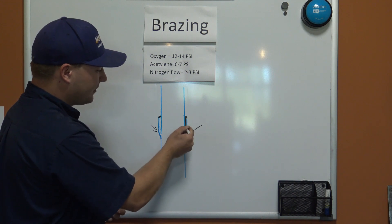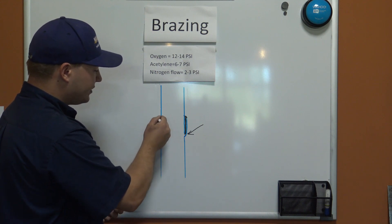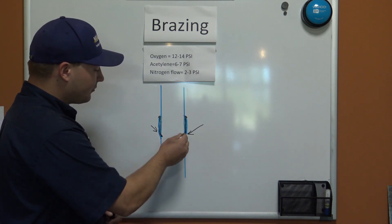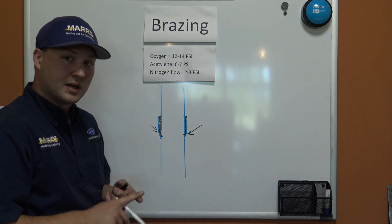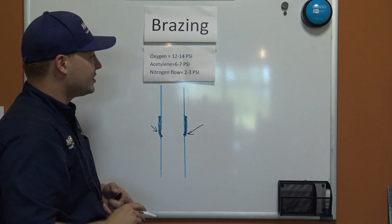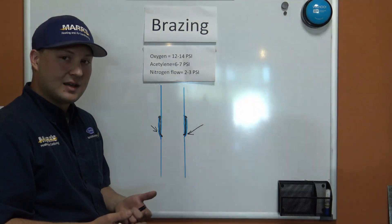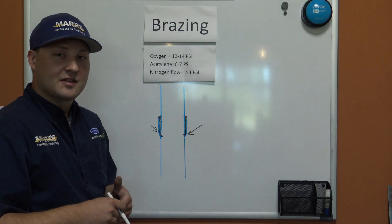Our goal is not to create what's called a cold cap. We want to flow all of our filler material to the back end of the cup. When we do this correctly, you'll see that the filler material makes its way all the way through and spills out a little bit on the back end. We're going to braze two different pipes — one done correctly with nitrogen flowing, joint sanded down, and pressures set right at 12 PSI oxygen and 6 PSI acetylene — and then we'll cut the pipes open at the end so you can see exactly why this matters for giving our customers long-lasting equipment.